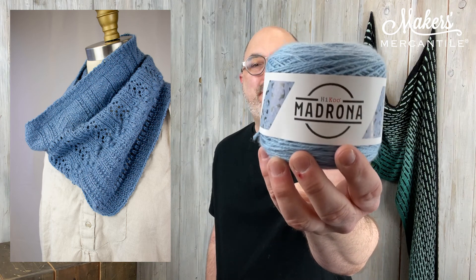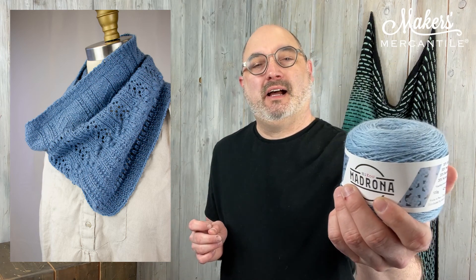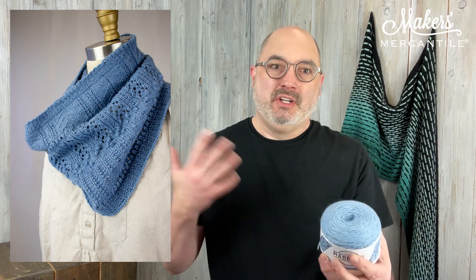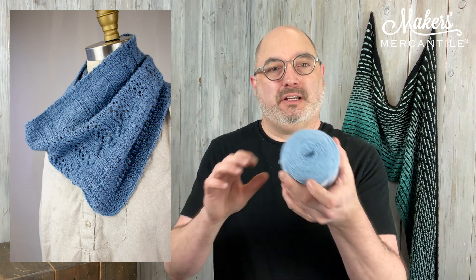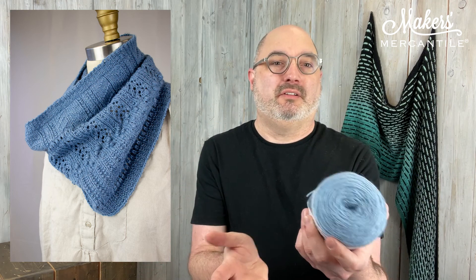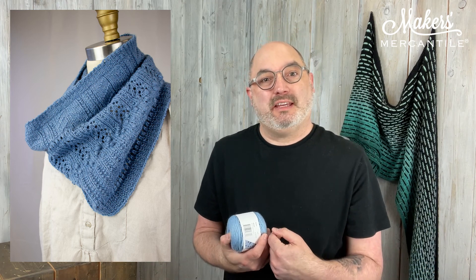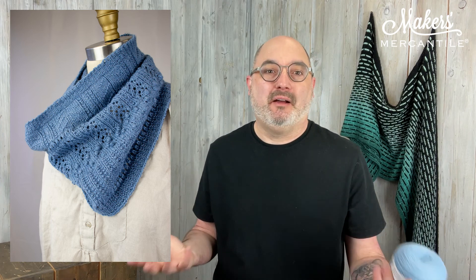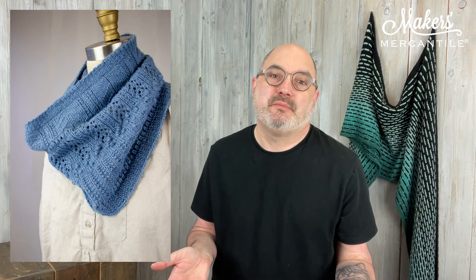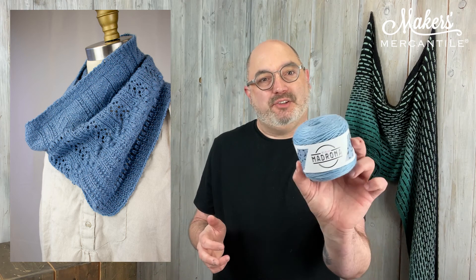This is 30% baby alpaca that's been treated with something called easy wash — the process is called easy wash. So it means that you can actually put this into a gentle cycle machine washing, which is really awesome. I still hand wash everything, even though some things can be machine washed, and I lay them flat to dry. But some people would like to be able to use the machine on things that they hand knit or hand crochet, and that you can do with this.